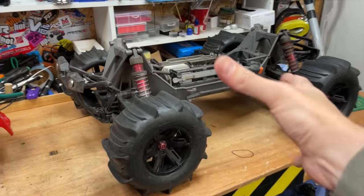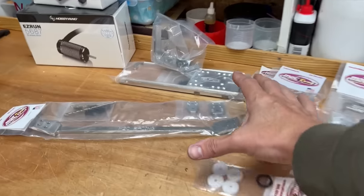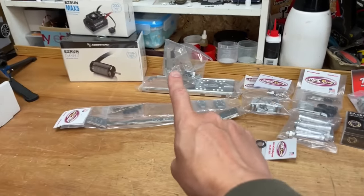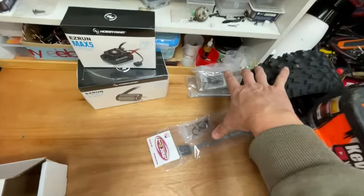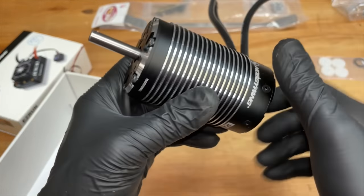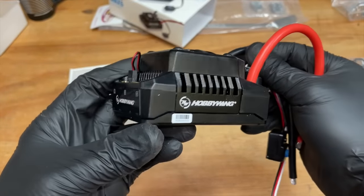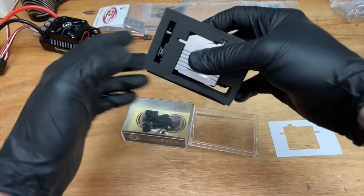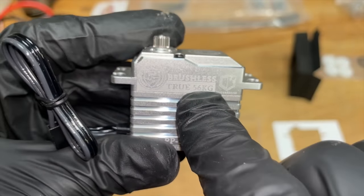In my opinion nothing can compare to a stockish X-Max, but M2C with these upgrades think they can make it better. So we're going to leave this one the way it is and put all the upgrades onto this X-Max. Check out the size of that motor — Max 5 ESC, 8S, Perfect Pass servo, all metal cased, all metal gears, 56 kilos of torque.